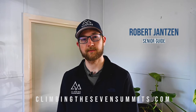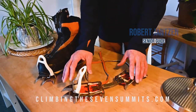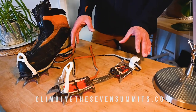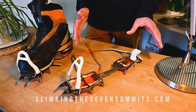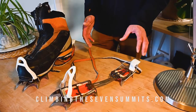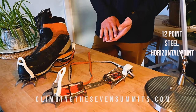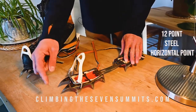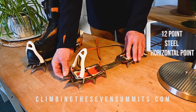Hi, it's Rob with CTSS talking about crampons today. For almost all mountaineering, the best crampon you can get is a 12-point steel crampon with horizontal front points. That's the standard mountaineering crampon. Many brands have that equivalent, so just make sure you're getting a 12-point steel crampon. Unless you're going ice climbing a lot, these horizontal front points are ideal for snow travel.